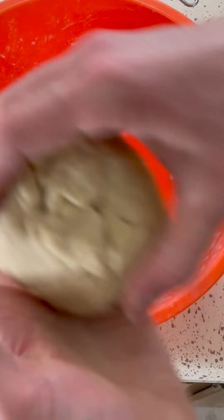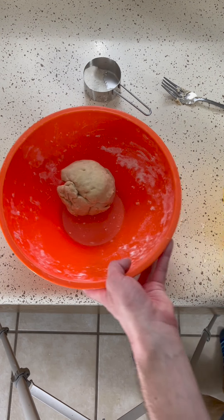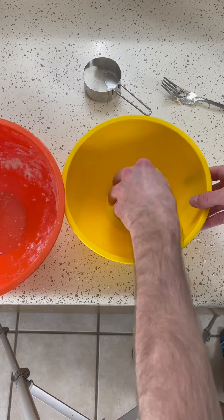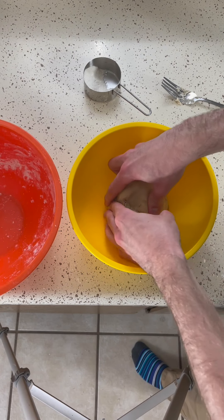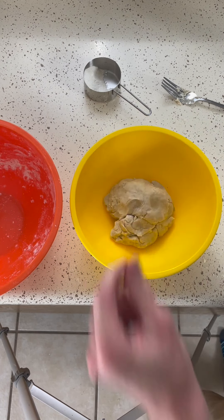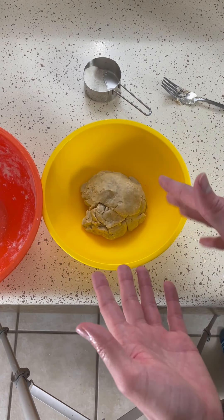So we need to lightly grease a bowl and put that in it to let it rise. All right, we've got our lightly greased and clean bowl here. So we will just plop that guy in there and hope that it rises into something more palatable than that.